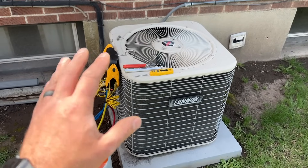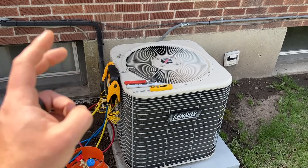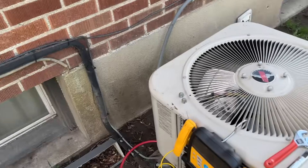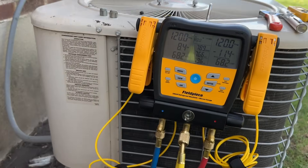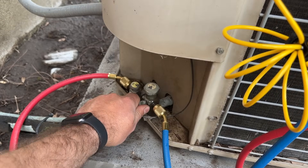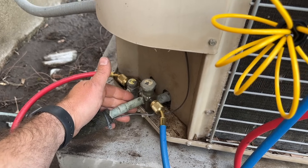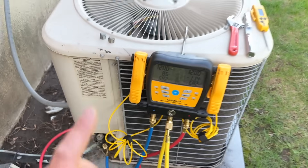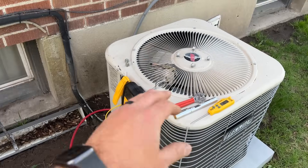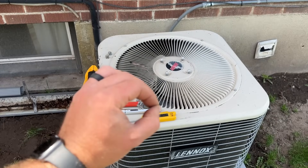I'm going to show you two different ways of doing this. Some people are called a 'two-pound technician' because they simply put in enough refrigerant to where they think it's okay. Another term is 'beer can cold' — if this line is beer can cold, then you're probably good. The first method is doing it without superheat and subcooling, and the second method is a lot more dialed in with superheat.